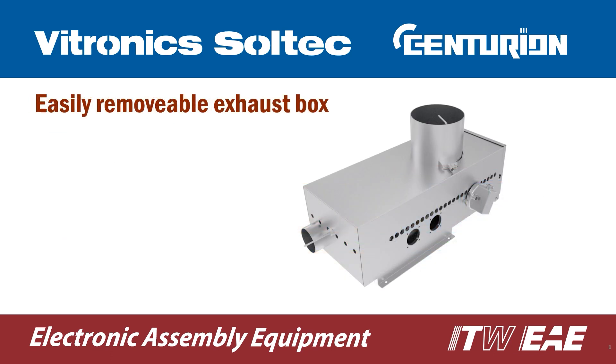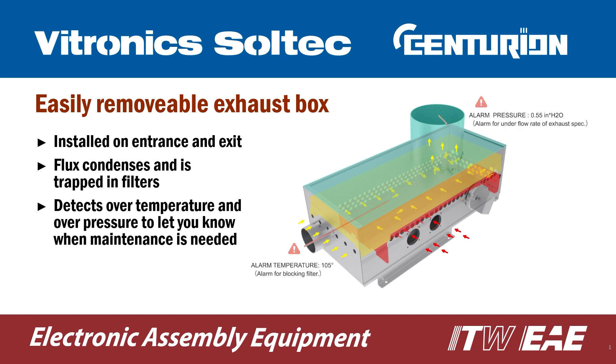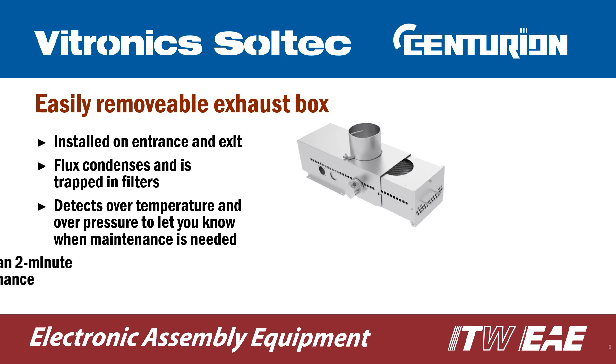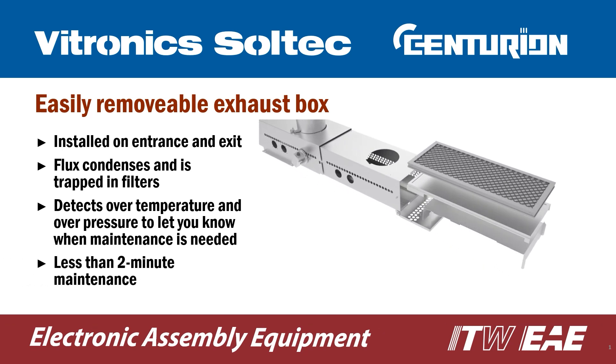Easily removable exhaust boxes are a low-cost option, installed on both on-load and off-load exhaust stacks that use condensation to trap flux in filters before entering facility exhaust. The system detects over-temperature and over-pressure and sounds an alarm to let you know when maintenance is needed. Filters are easily removed, keeping maintenance time to less than two minutes.